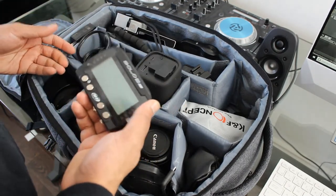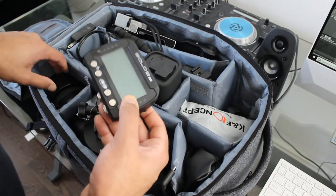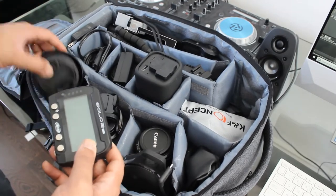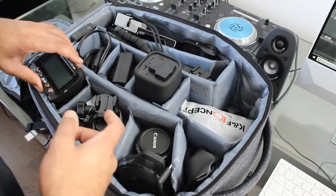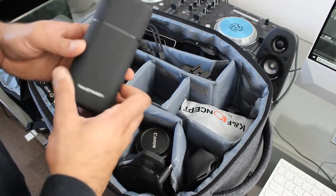Under that I've got a lens and then my lap timer. It doesn't really need to be in here, but it's in here for now because if I'm going to the track I do want it, and I'm not going to forget it if it's in this bag.